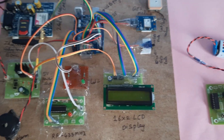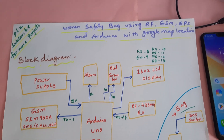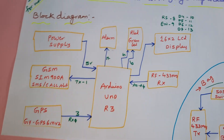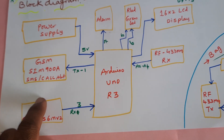The project title is Women Safety Bag using RF, GSM, GPS, and Arduino with Google Map location. In this project we are using an Arduino Uno R3 board, a 5-volt power supply module, and a GSM SIM 900A.